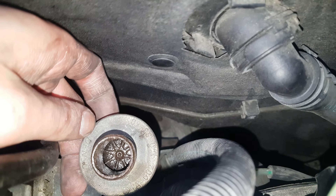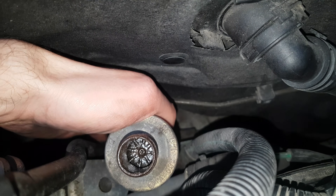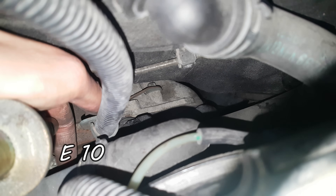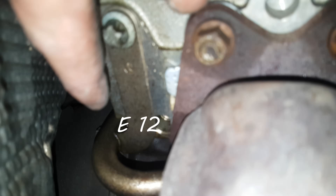The hose clamp comes out, then the hose comes out as well. Here is the check valve, and it's pretty tempting to spray some brake cleaner in there — but that would be a big mistake. You can see the torque right there — it holds the bracket, and then there's one more bolt.